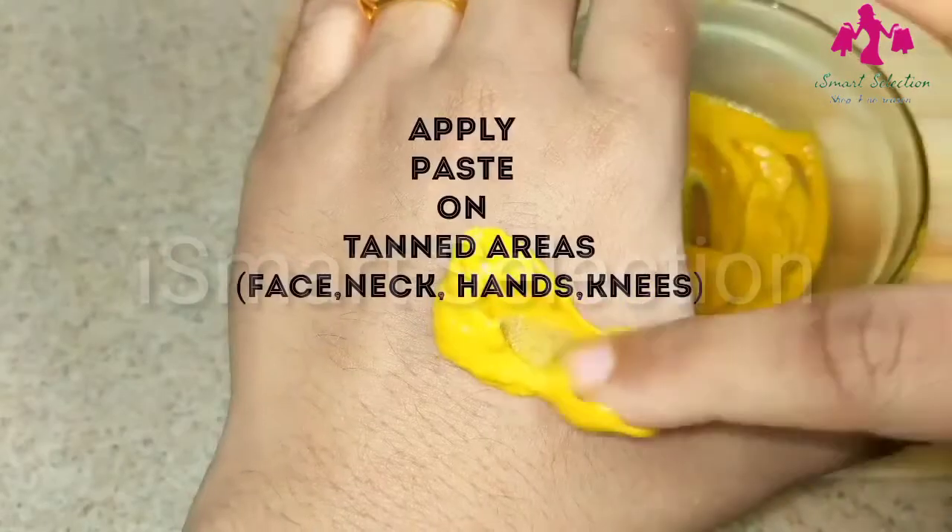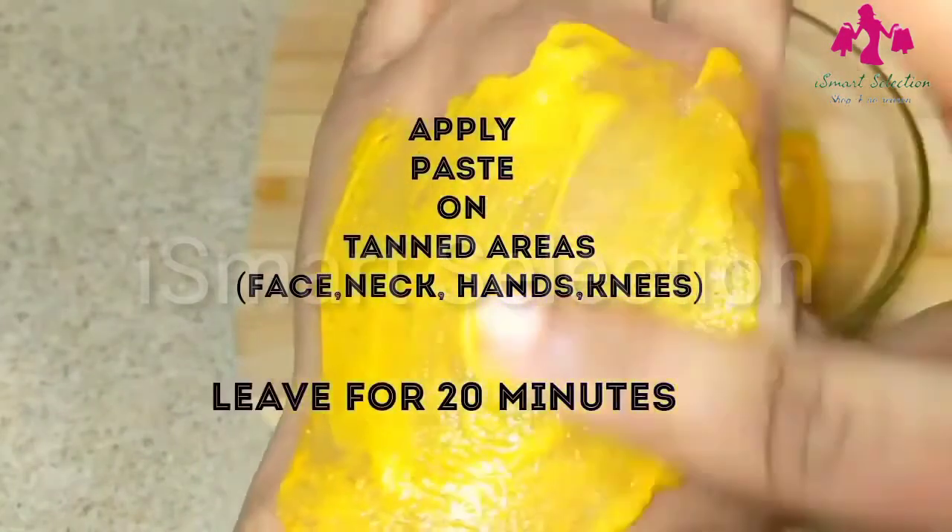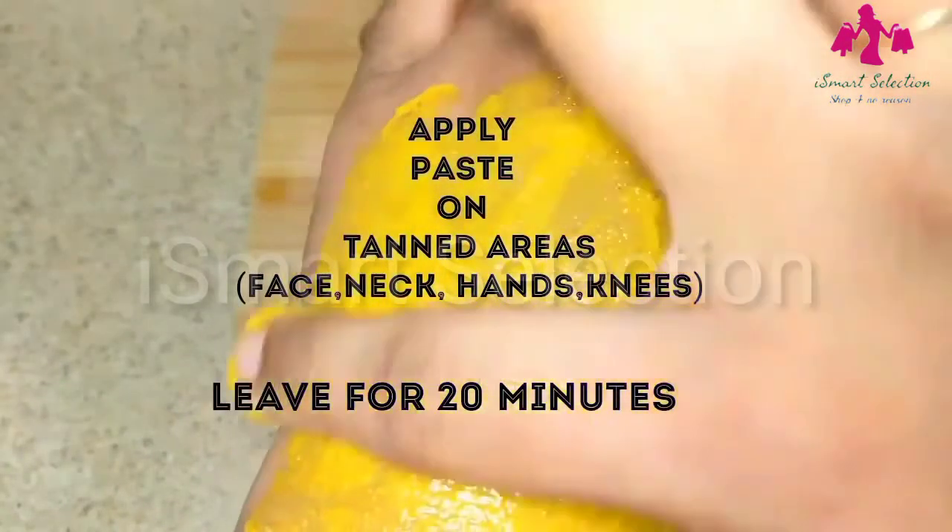Apply this mixture on the tanned areas and leave for 20 minutes. After 20 minutes, wash it with cold water.